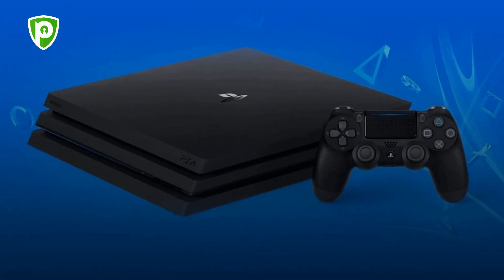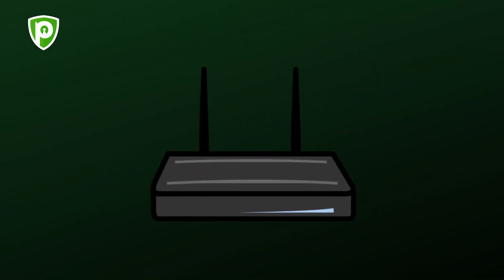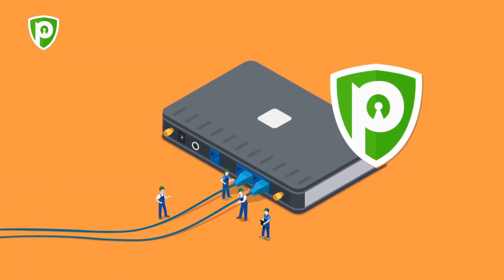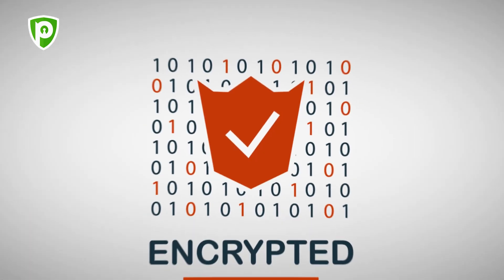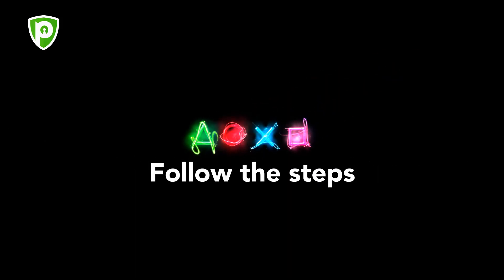Here's how you can set up PureVPN on your PS3 or PS4. The easiest way is to install the VPN on your Wi-Fi router. Once the VPN client is installed and running on your router, it would encrypt your PS4 connection by default as you use it. Follow the steps below.